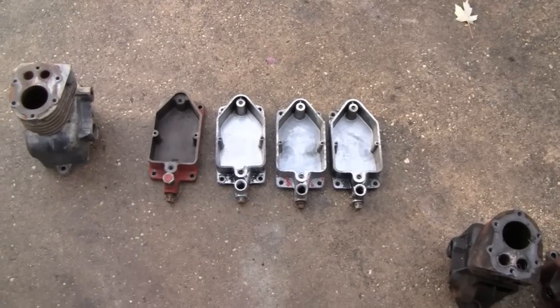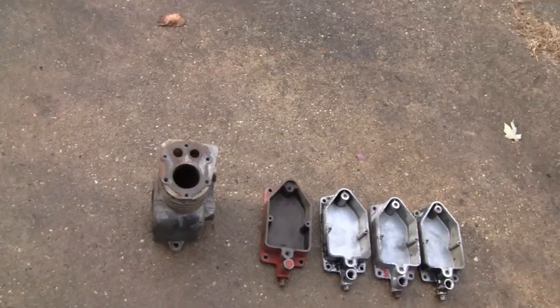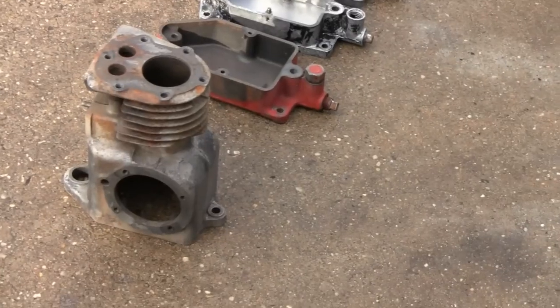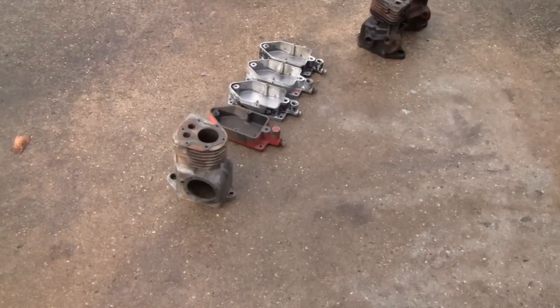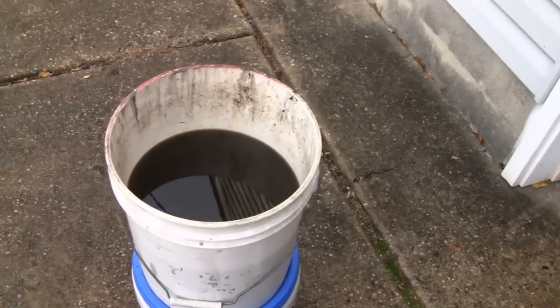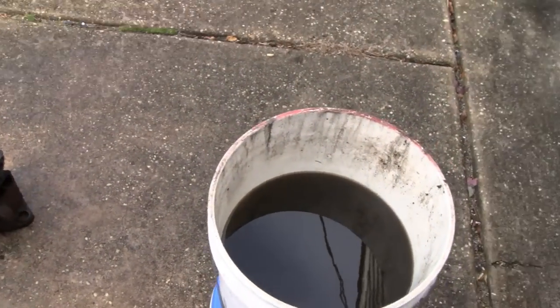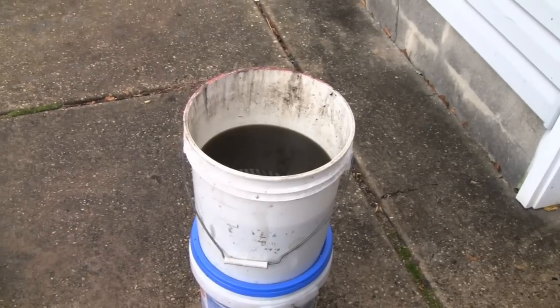I got the oil pans — I got all four of them done. I got one of the blocks done. That came out pretty good. It's going to get another cleaning and sandblasting before we paint it, but just for the milling and everything, at least we're not dealing with greasy crap. A lot of guys ask me how I clean these things up. It's pretty simple. Let me throw you up on the tripod and show you how I clean engine blocks.